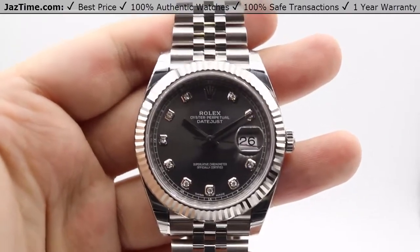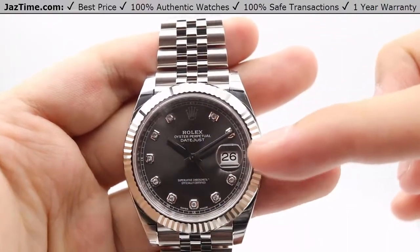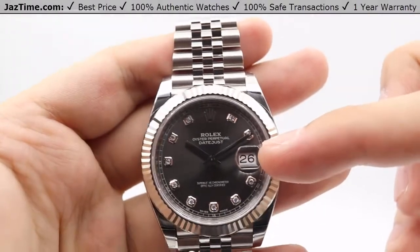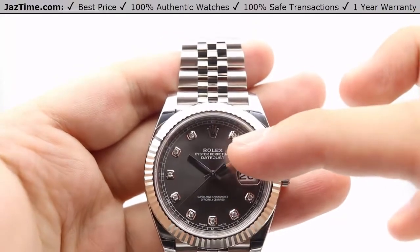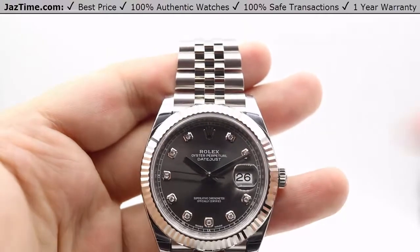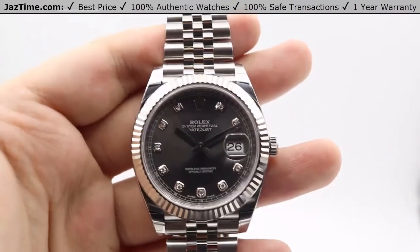Moving on to the dial now. As with all Datejust models, we have a very simple dial architecture here. We have diamond hour markers. At the three o'clock position, we have the date window or date aperture with a cyclops lens on top of the sapphire crystal for magnification and easier viewing of the date. At the 12 o'clock position, we have the Rolex crown logo, and right underneath that we have the Rolex Oyster Perpetual Datejust name. The specific dial configuration I have in hand features diamond hour markers fashioned in 18 karat white gold to prevent any tarnishing. The dial color itself is a dark rhodium.